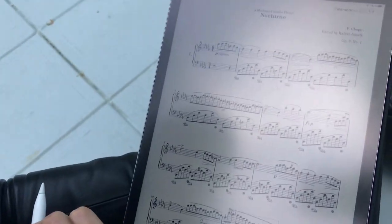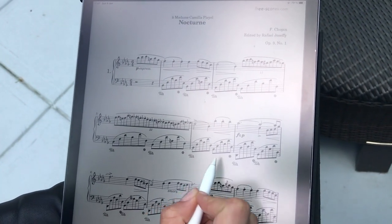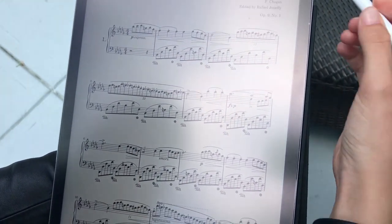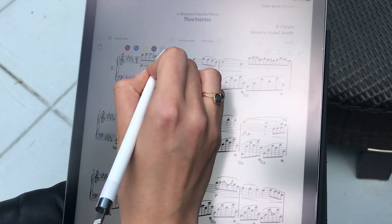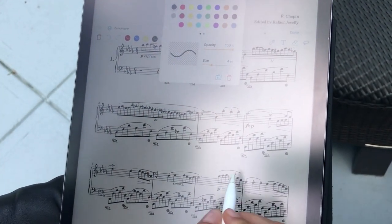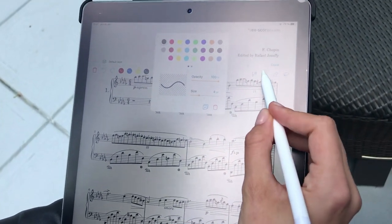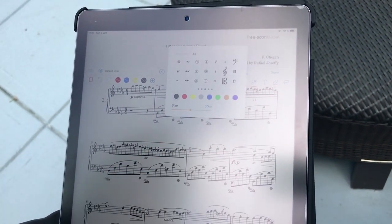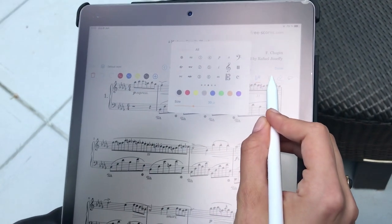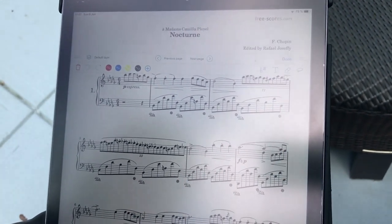So whenever you go to your set list, you go to your piece, and then you can easily, just with a single tap, have your annotation bar and then annotate — put either the bow markings or any kind of annotations that you would like. You can easily add symbols with our selection of symbols, add also some text, and then erase what you just did.